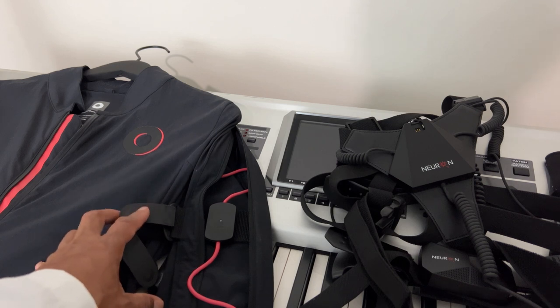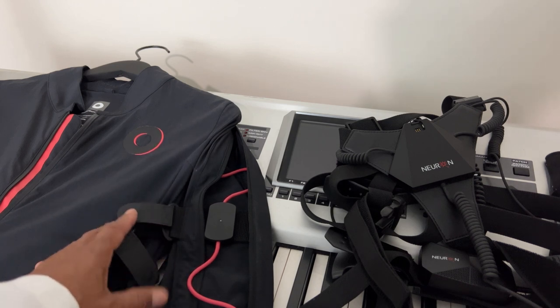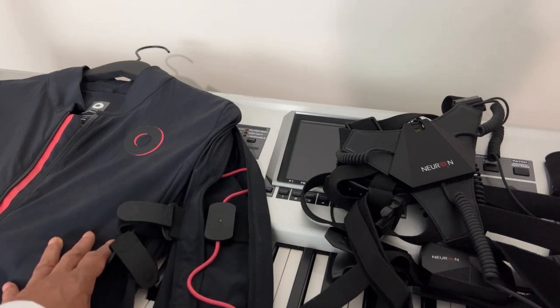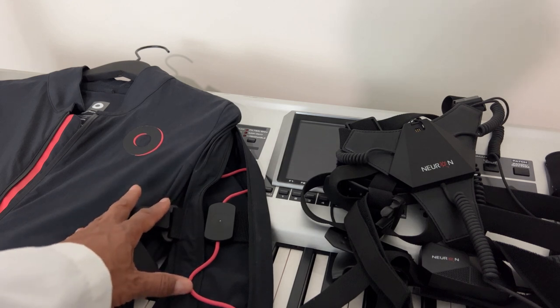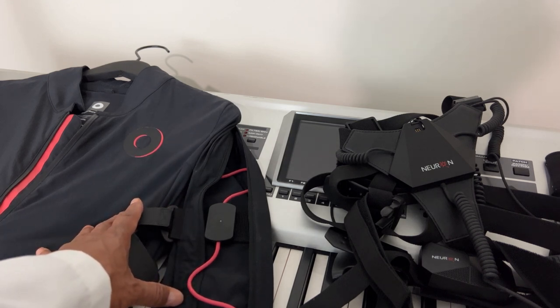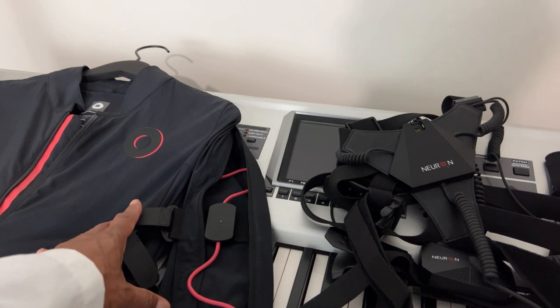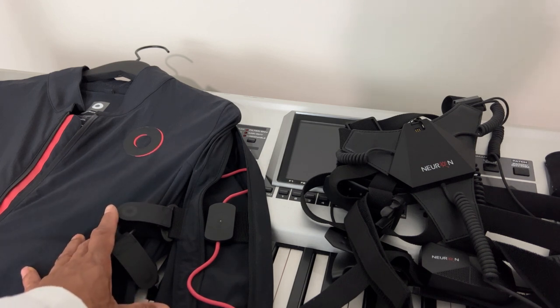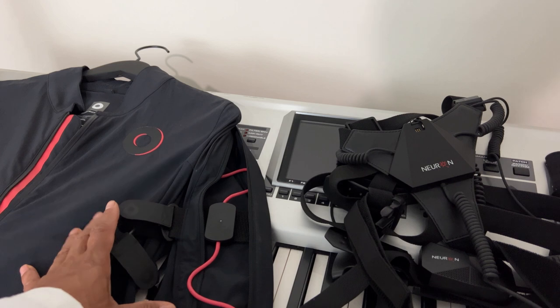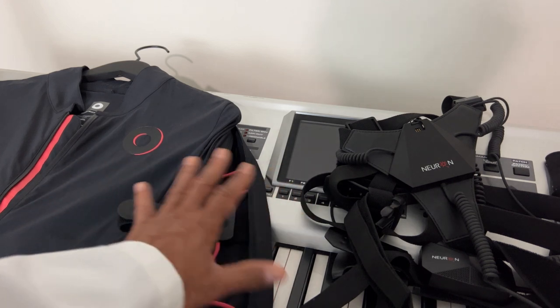I use other kinetic suits, other inertia suits, and I'm showing you two right here that I think most people could afford. There are other suits like the X-Sense that cost like $8,000 plus — it's a very expensive suit, talking about not just the suit itself but the gloves. The suits that are more affordable, I think, are these two.